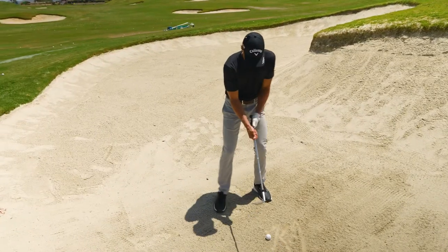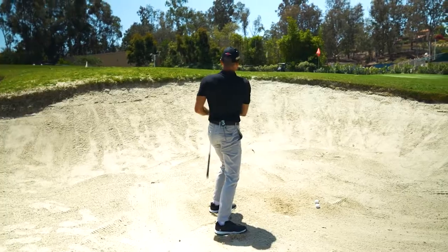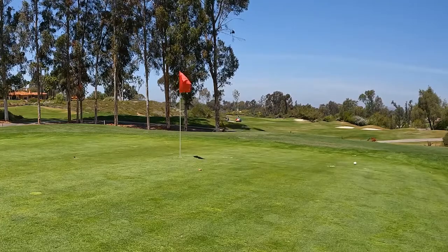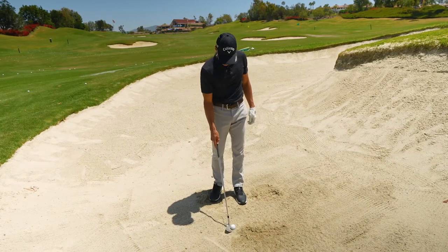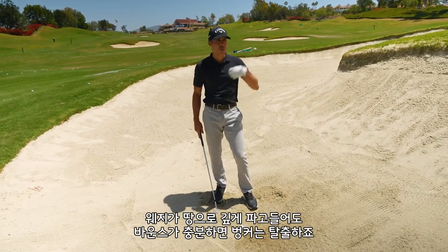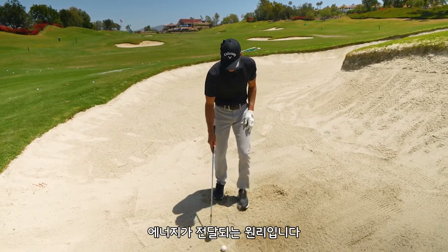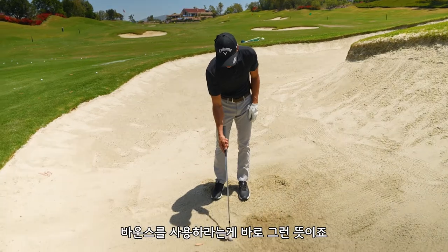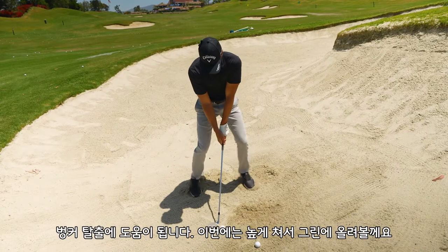Let's see what this thing does out of the bunker. It's a little diggy, but I got away with it. Bounce will do that. If the wedge goes too far into the ground and you have enough bounce, the ball will still get out — it's just a little bit more of an energy transfer. That's why whenever they say lean on more bounce — you're just getting a little bit more oomph if you don't catch it properly.